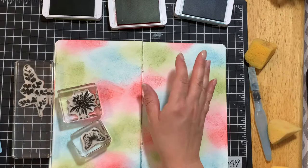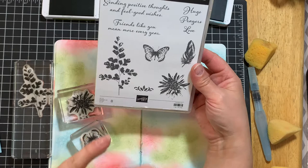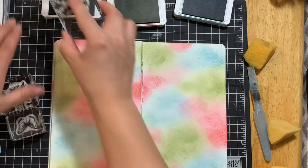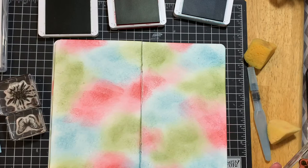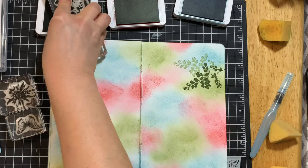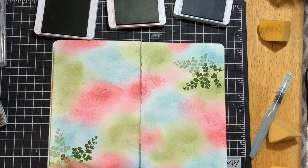Now we're going to take the stamps. These pieces are from 'Positive Thoughts' because I thought that was completely appropriate given that we're in the middle of the pandemic. Again, you need any nature element images from any stamp set — just pick three that are different sizes. I'm going to put the green leaf in my green ink, and you're going to stamp it twice without re-inking it, just to give it a little bit more depth.